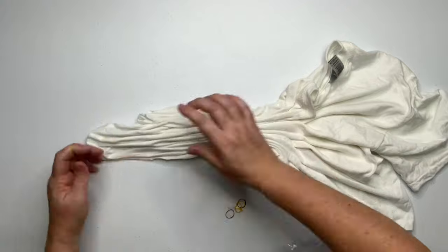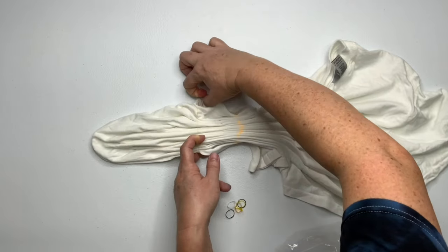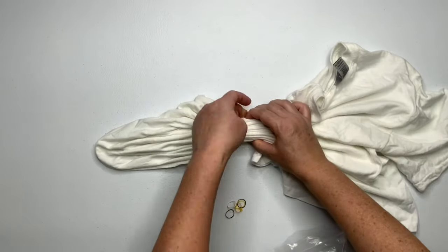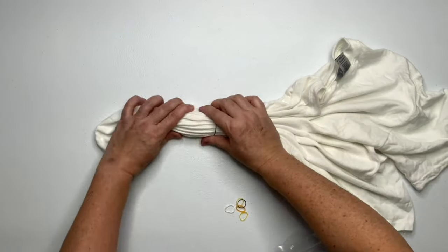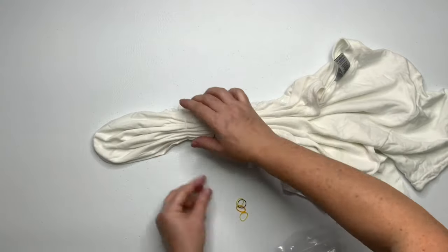Once you have your shirt all pleated up, it's time to secure it. For this project I'm using the tiny little baby hair rubber bands, but you could also use kite string or other rubber bands — it's just a matter of preference.